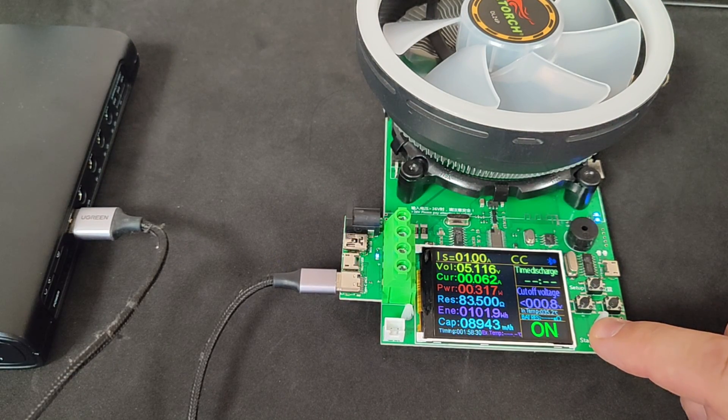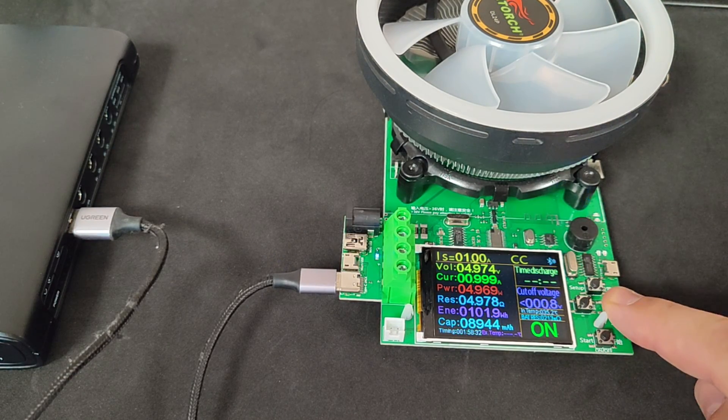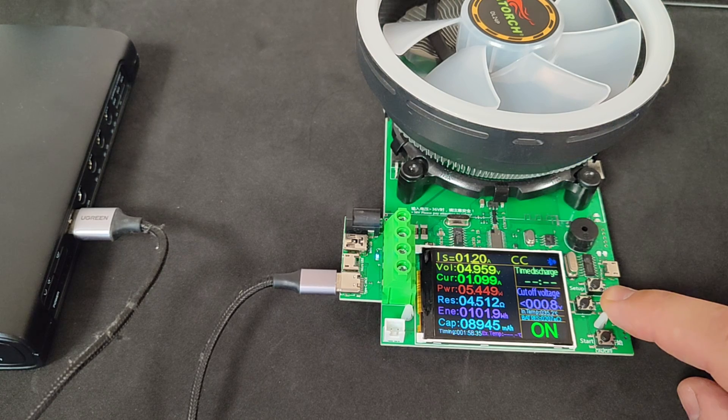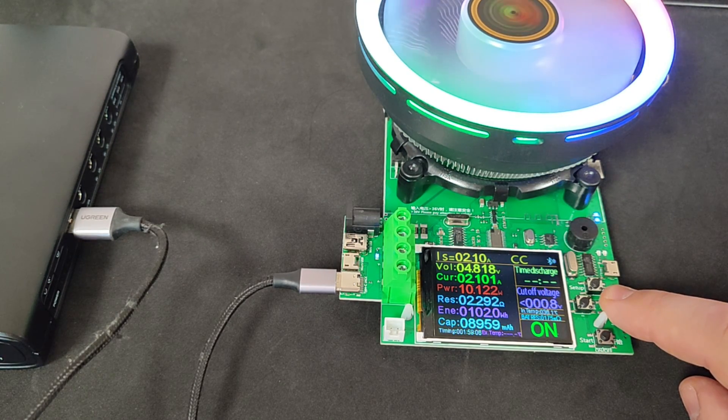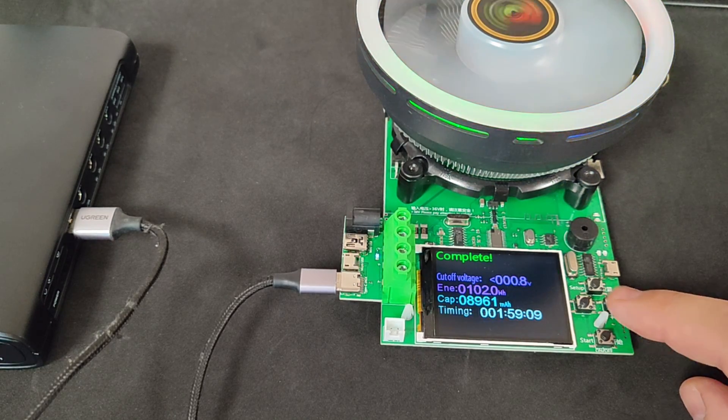And finally, the USB port. For this test, I'm using a U-Green cable. There's a relatively small voltage drop. The protection triggered at 2.2 amps, slightly better than the previous test.